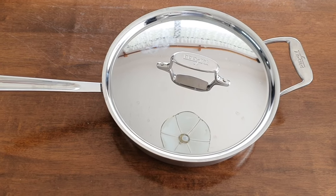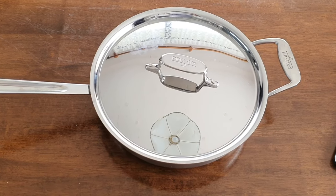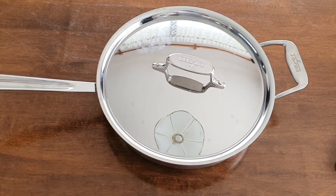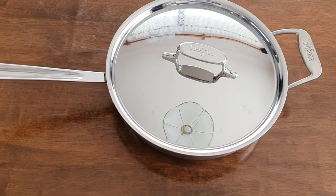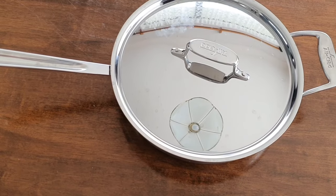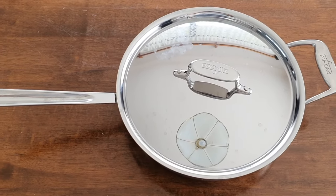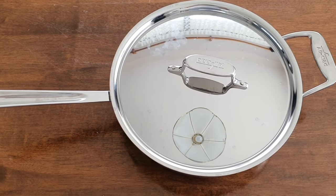The situation with All-Clad is the same. The brand in New Zealand is not represented at all — there's one online shop, not even a physical shop, that sells them, but again you have to pay around double or even more than double. You could also buy from Amazon, but again the prices are very high compared to what you would pay in the US. So in this video I managed to pick up this brand new unused three-quart sauté pan from the D5 line from the local marketplace.